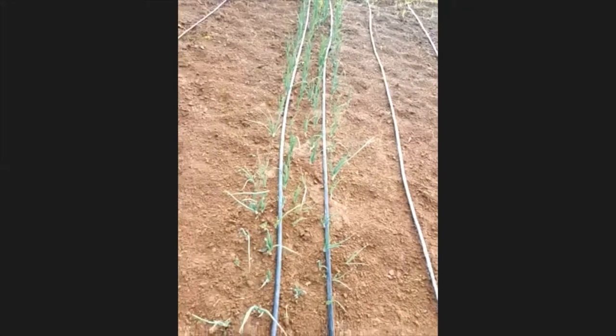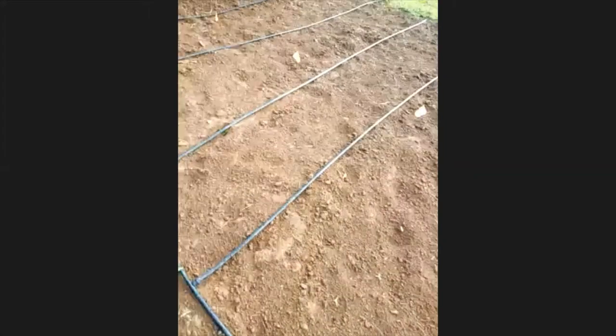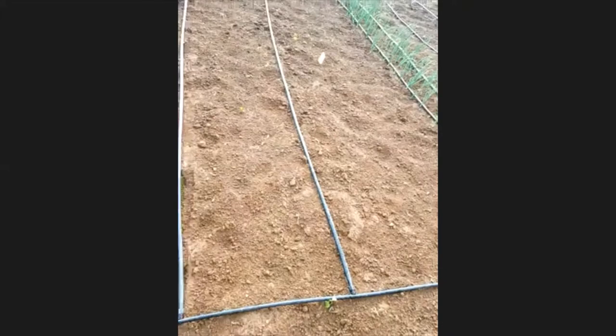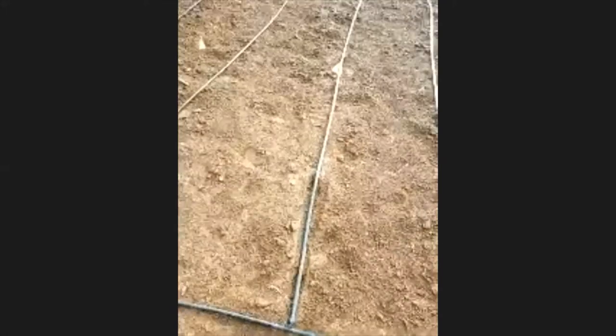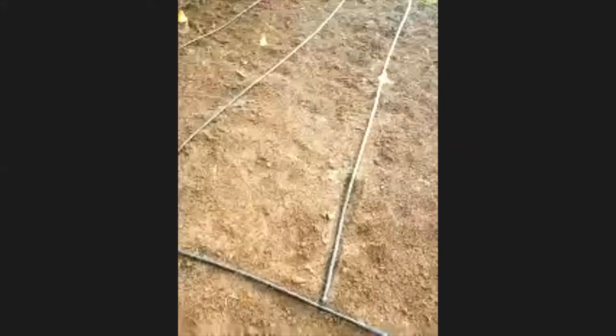These are red onions and then this is corn. The corn packets I used — it doesn't look like any of them came up. I planted from here to the flag — that was going to be the first crop, and then a couple of weeks later I was going to add more, but the first crop doesn't seem to be coming up. This is asparagus — we have about 50 planted.